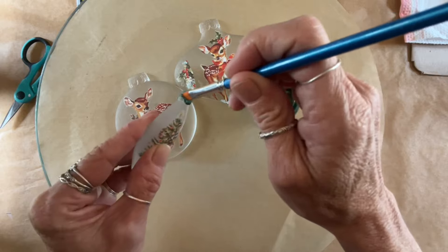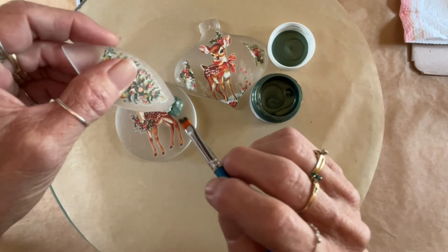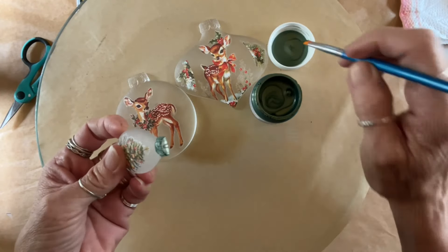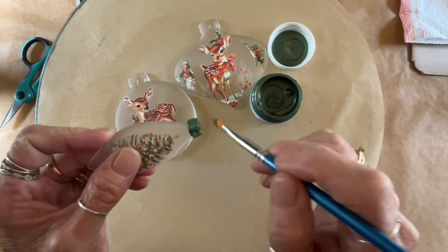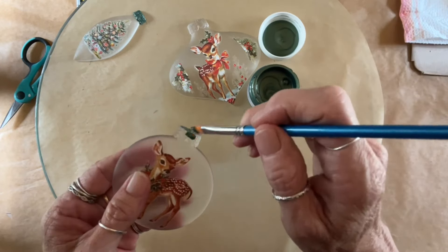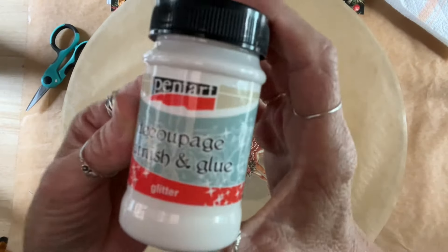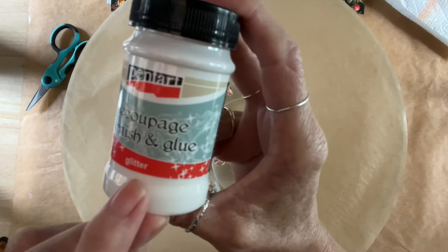I'm using Chalk Couture Metallics — I love these, and I do have an affiliate for them as well. All paint products, they have a pretty big selection. I love their metallics. I decided this color is called Amazon and it's a green. You could use waxes, you could use paint, you could dry brush. And here's the Varnish and Glue with glitter.